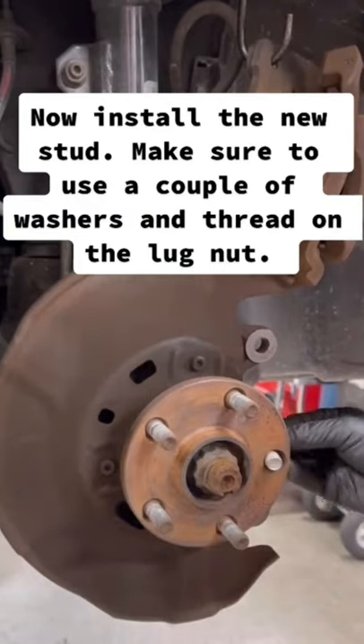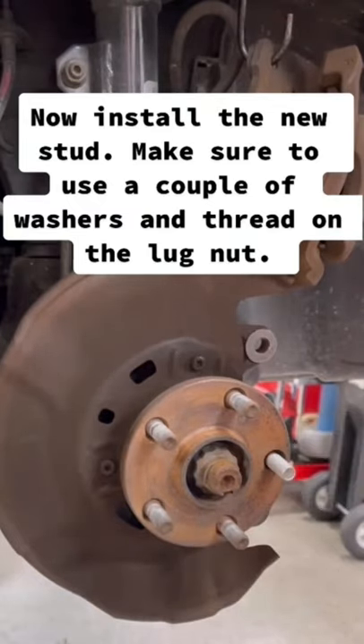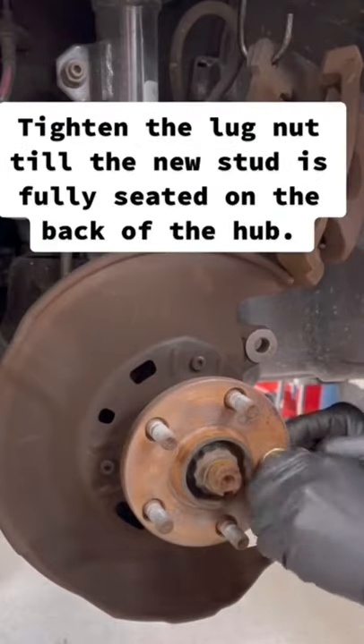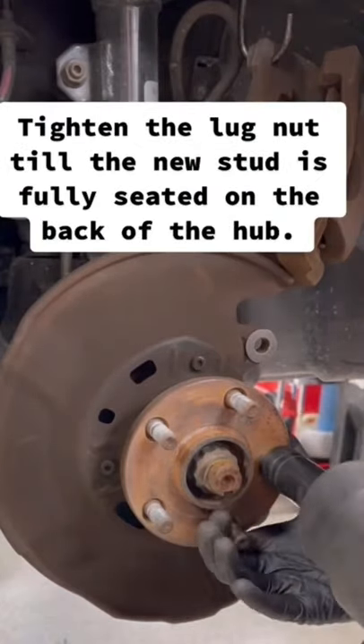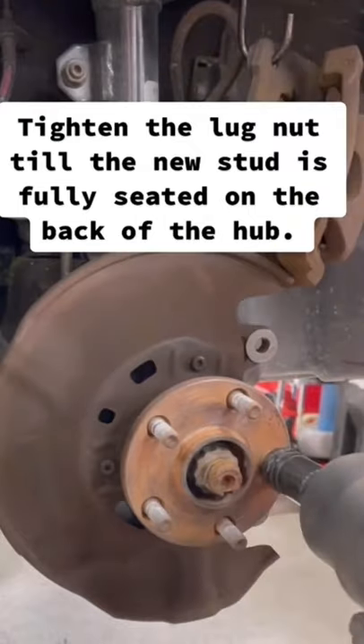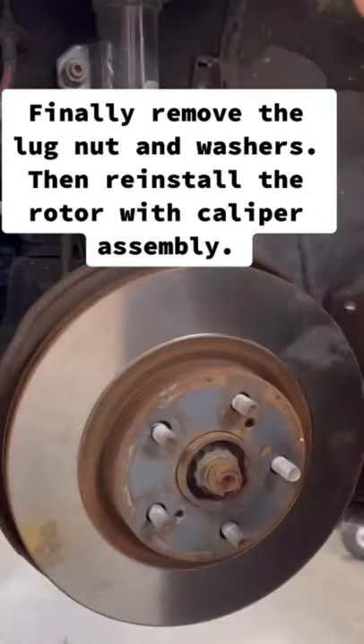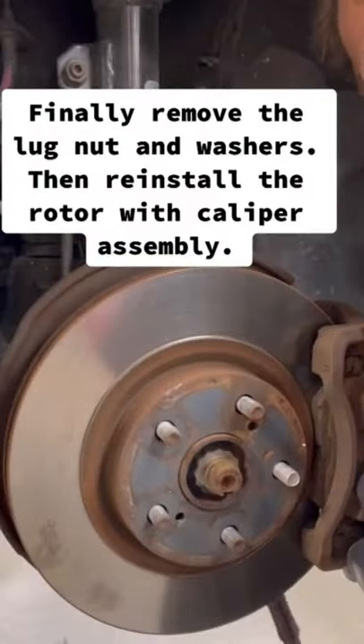Now install the new stud. Make sure to use a couple of washers and thread on the lug nut. Tighten the lug nut till the new stud is fully seated on the back of the hub. Finally, remove the lug nut and washers. Then reinstall the rotor with caliper assembly.